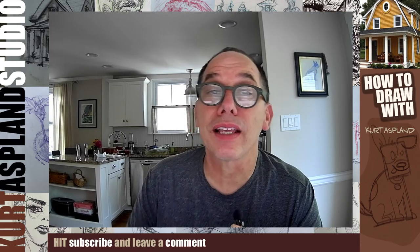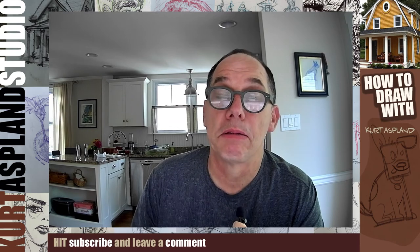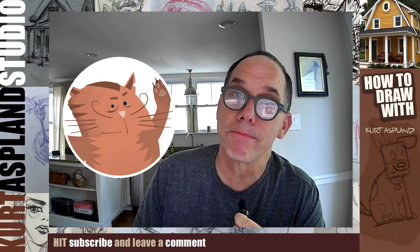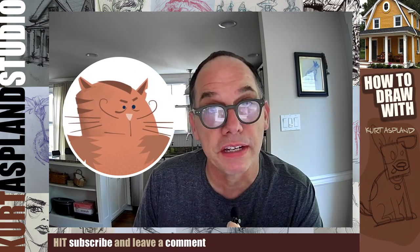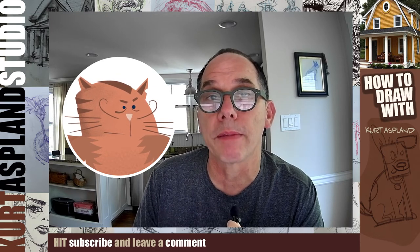Hi, my name is Kurt Asplend and this is my studio. Today I'm coming to you with my friend — Sal the cat — and we have a tasty treat. We're going to draw a monster cheese and pepperoni pizza.